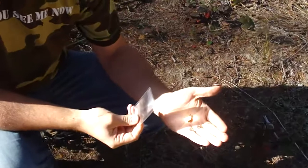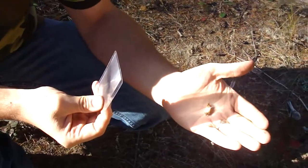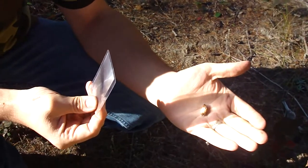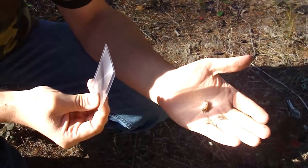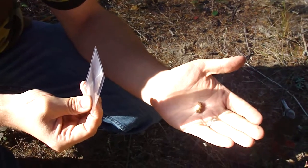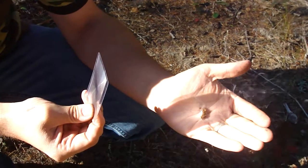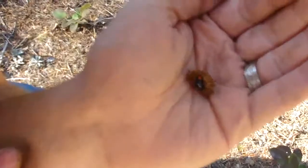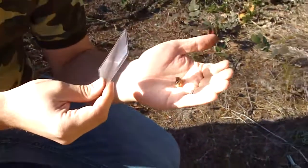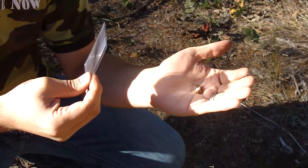First I'm going to show you how easily this thing can make an ember. We've got smoke already. Don't be too excited because smoke is easy to do with this. An ember is a little bit harder, takes a little bit more patience. But if you've got the right tinder it's not all that hard. Just keep focusing there a bit. I've got a little ember in there. I've kind of cooled it off a bit so we're going to go ahead and warm this back up for a second and then put in our tinder bundle.